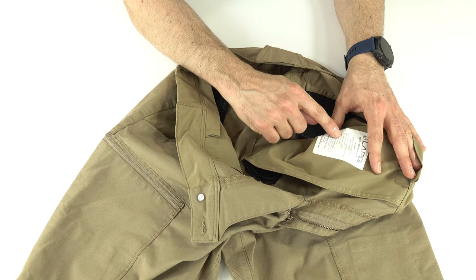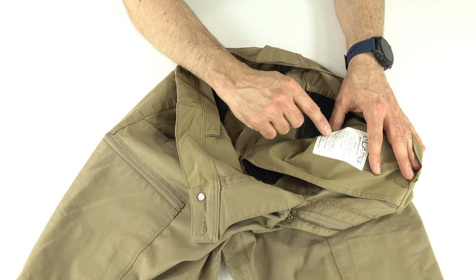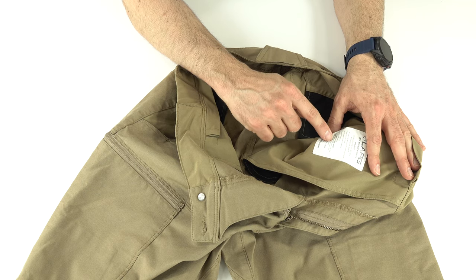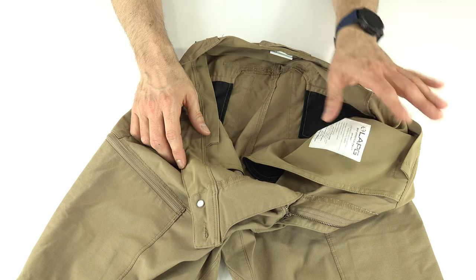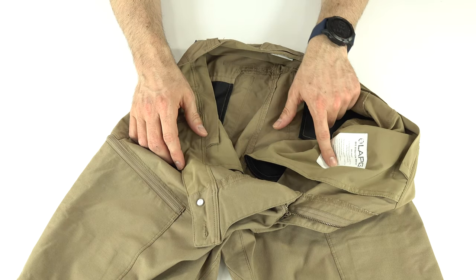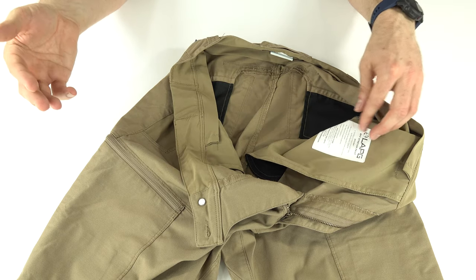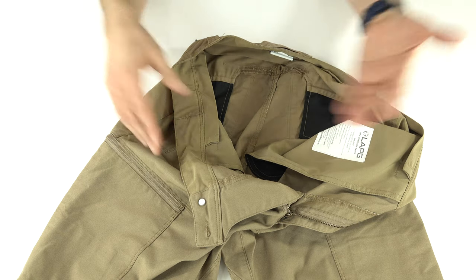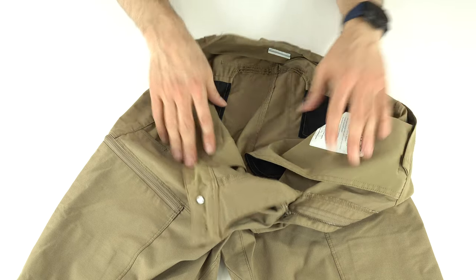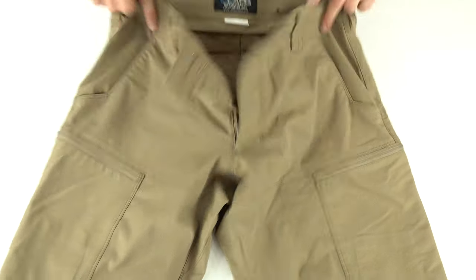There's a tag noting: BFE Stretch Pants, 67/33 mechanical stretch, with details on the pockets including a hidden handcuff pocket and dedicated magazine pockets — not French pockets. Washing instructions say cold machine wash, tumble dry low. Personally, I've never followed those instructions in 10 years of wearing tactical pants — I wash warm and dry on medium to hot — and my pants have held up just fine.